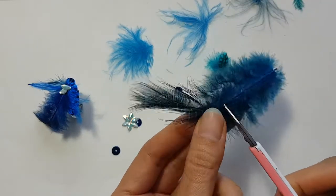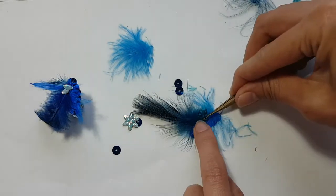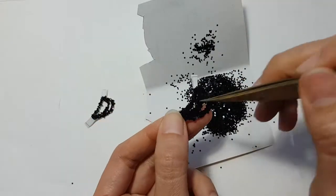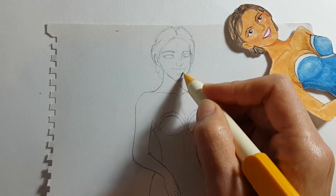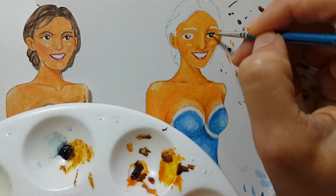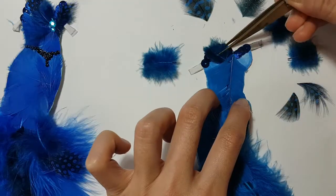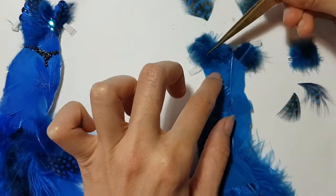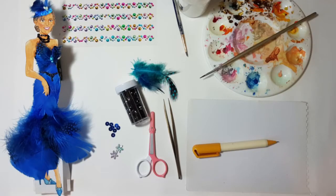Hi everyone. This post will be the final of five posts. I'm going to make a feather fascinator and evening necklace. See the related articles or playlist to find our other related posts and videos. Please feel free to follow the design or do your own. I'll use any material which you already have to hand craft with. Here are the tools and materials that I will use in this tutorial.